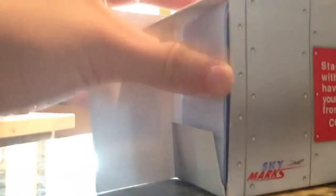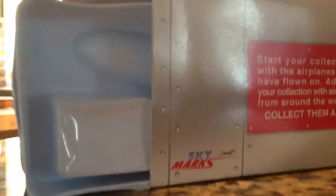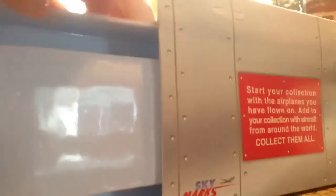By the way, if you're curious where I got this from — it's from the Airplane Shop. Their locations are in Miami, New Jersey, and Las Vegas. I'm not sure exactly where in New Jersey, but it's probably Newark.